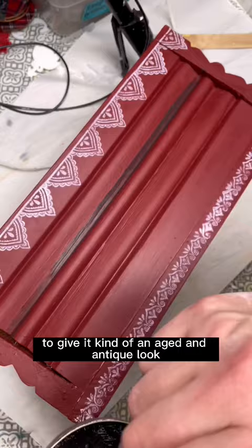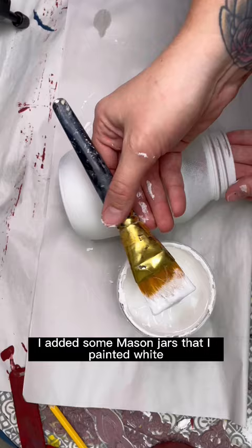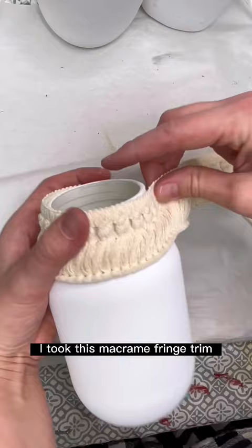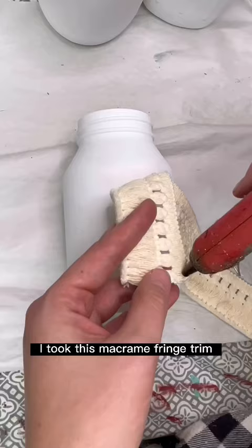To make this piece into a centerpiece box I added some mason jars that I painted white. First I spray painted them with a primer to give it more grip for the white paint to stick to, and after applying a couple coats of white chalk paint I took this macrame fringe trim that I got at the craft store and attached it to the tops of all the jars just using some hot glue.